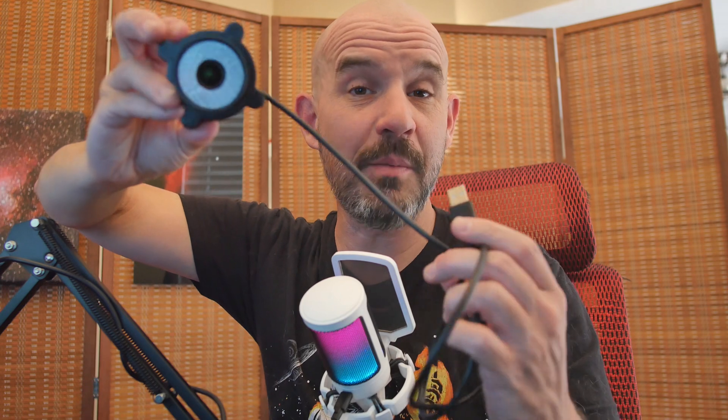So I built a DIY camera collimator — the Decal. As far as I know, there's only one commercially available device like this, the Ocal, and it's about $300. The Decal can be constructed for about $30, but can we get 90% of the Ocal's performance for 10% of the cost?